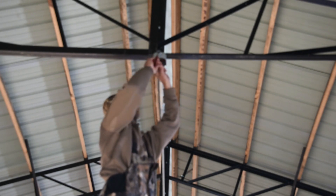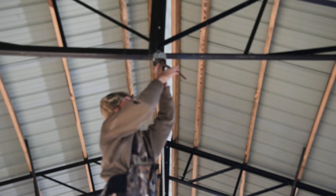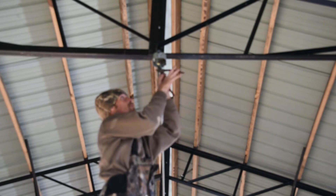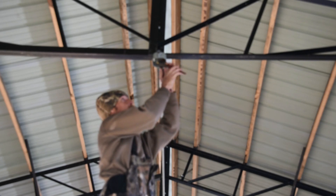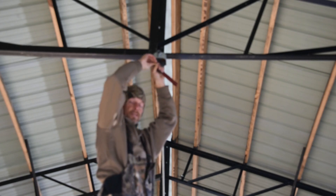To put these crimp ends on, it's fairly easy. Just strip about a quarter inch or so of wire and slide it all the way in. Then take your crimpers — I like to crimp them one way, then turn the crimpers over, move over just a little bit, and crimp them again. That generally gets a good tight crimp.